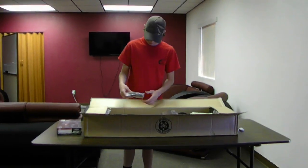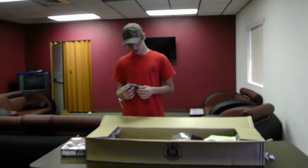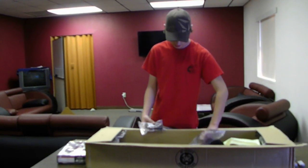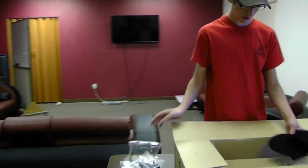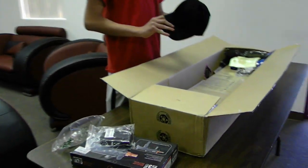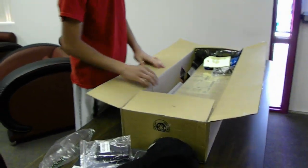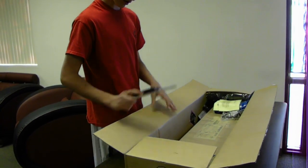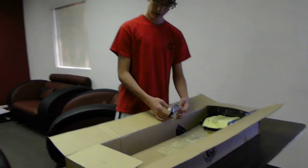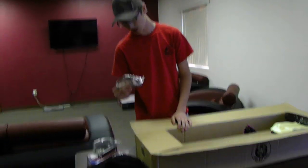I got an extra magazine, full metal. It's for a Wellfire MB-06 Airsoft Sniper. I got a black hat. Speed loader — it's a small speed loader, you can fit 90 rounds in it. Safety glasses.